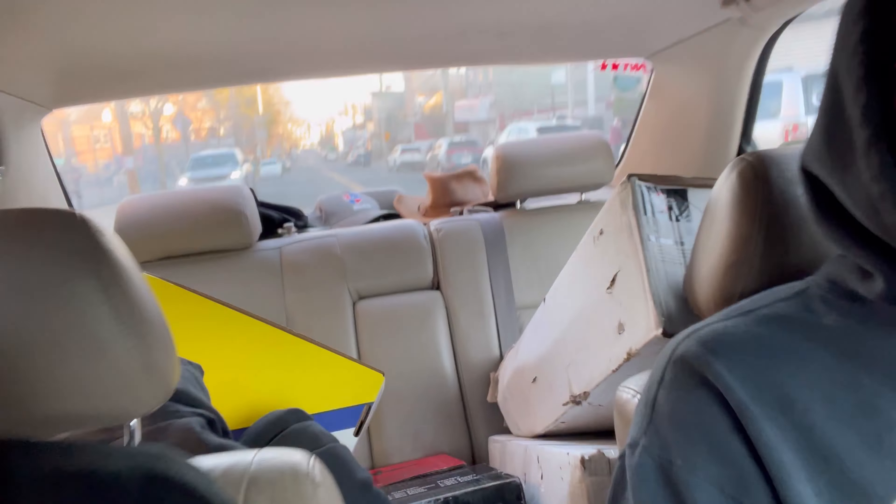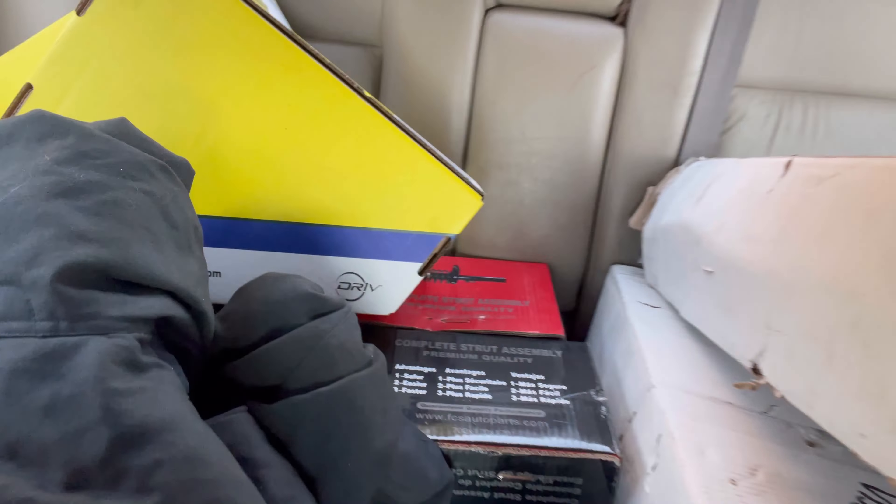Good morning everybody, it's about eight o'clock. Just picked up Gordon and we have a busy day in front of us. We got about nine jobs today. I'd try to list them but I'd probably just ramble them off.